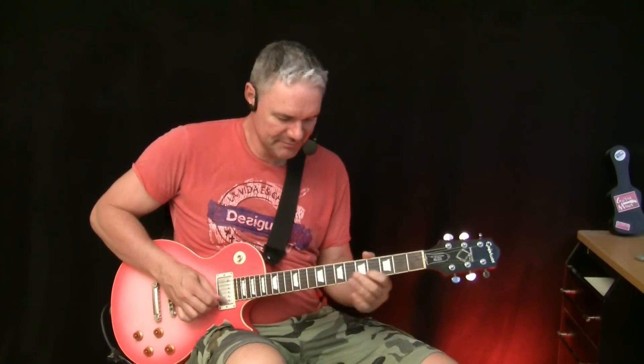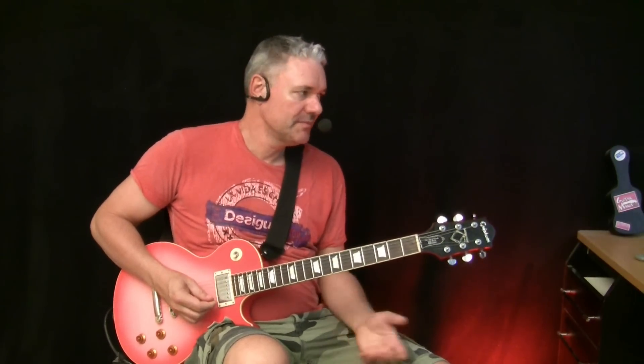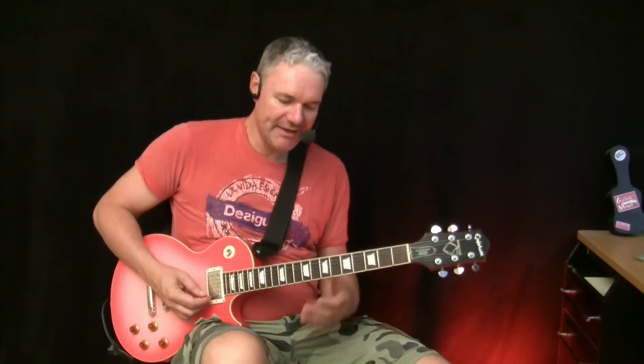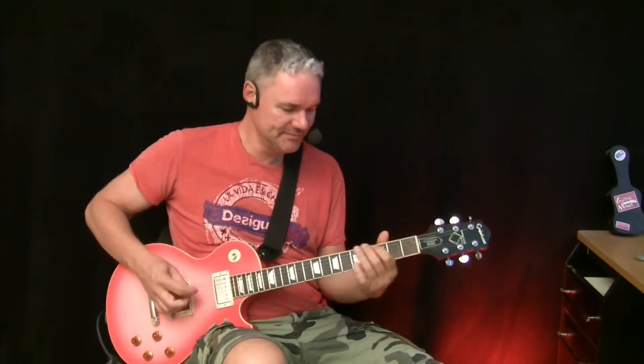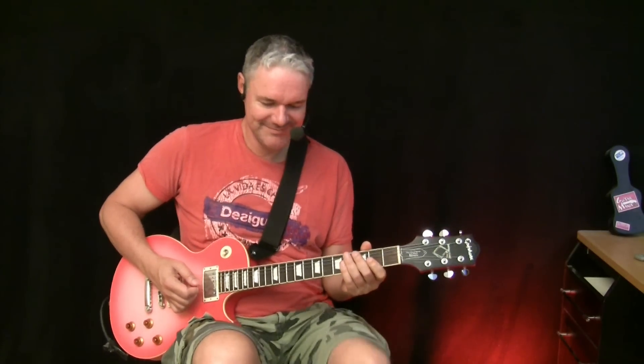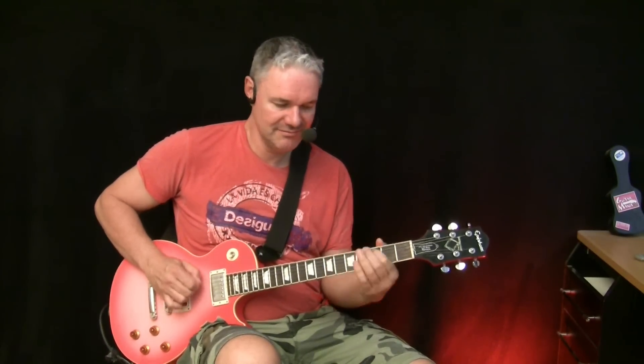First of all, I have a high gain distortion here. To get this really aggressive biting sound, I prefer any kind of California amps or Soldano. In this case it's a Soldano amp. And of course I have maximum distortion. As an example, this is more a brown sound, which is cool for other things, but we want the killer tone now, so we take the Soldano.